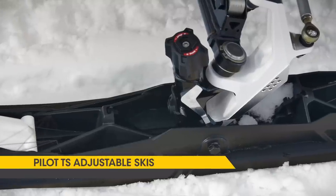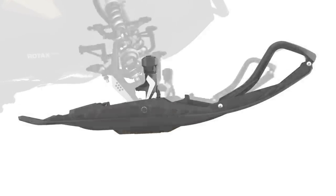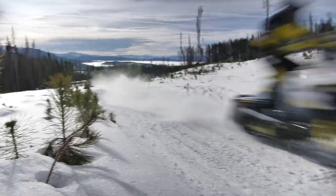The Pilot TS ski is the first tunable ski in the industry. The big benefit of this tunable ski is the fact that you can adjust the depth of the runner depending on the snow condition. And because of that, it doesn't dart at all.